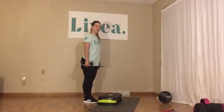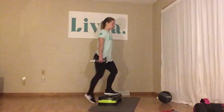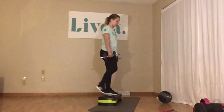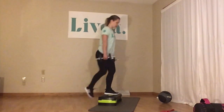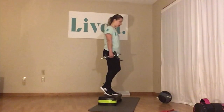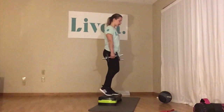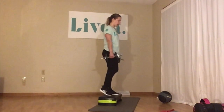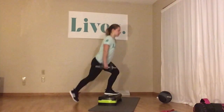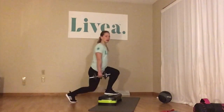I'm going to start on my left. We've got 15. All I'm doing is stepping up and back down — 1, 2, 3, really squeezing through as you come up, 4, 5, 6, 7, 8, 9, 10, 11, 12, 13, 14, 15.